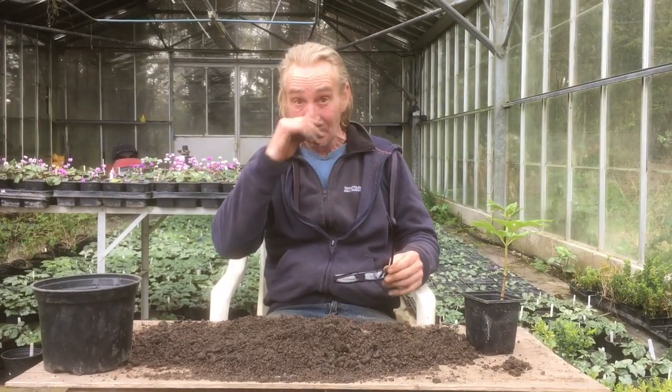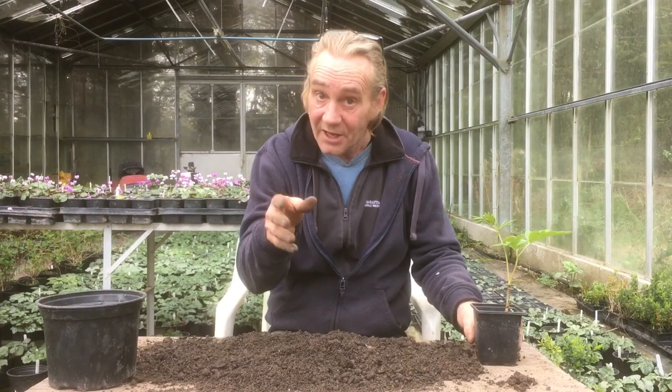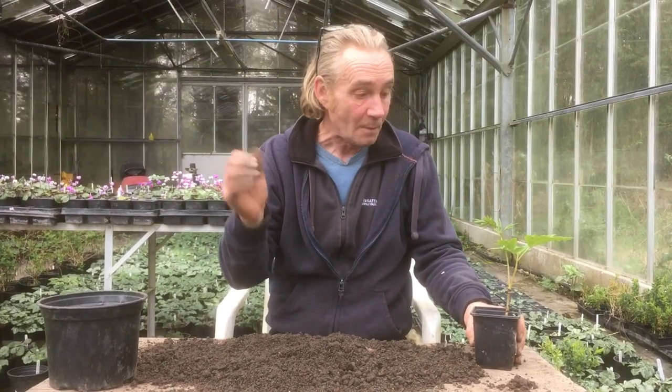Hello happy gardeners. Welcome back to Stinky Ditch Nursery. We've got Marla on camera — say hello Marla. Hi. And today we are potting up our tree peony. I've done a couple of videos about these before, quite a few years ago, and I had a few messages to do a part four follow-up. So here we go.